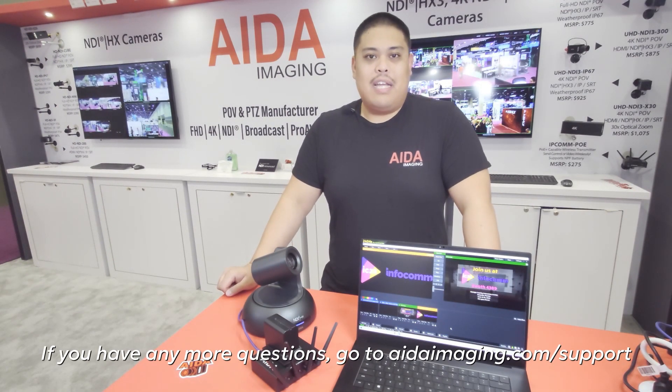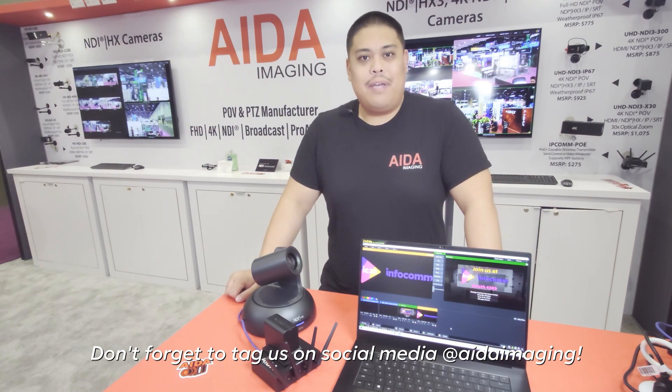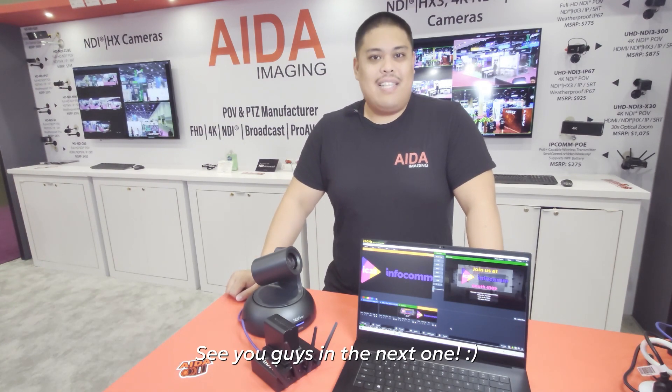If you have any more questions, you can head over to our website at adaimaging.com/support. You can also tag us, follow us, and show us how you're using the IPCOM POE at Ada Imaging. I'll see you guys in the next one.